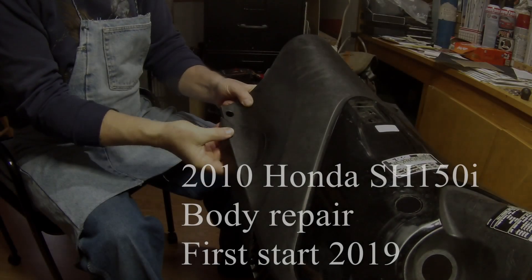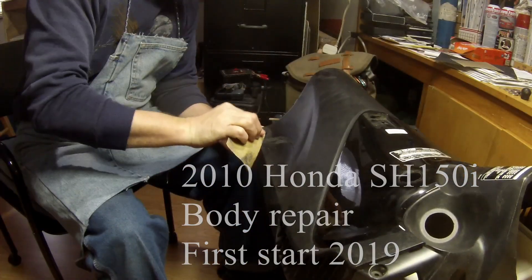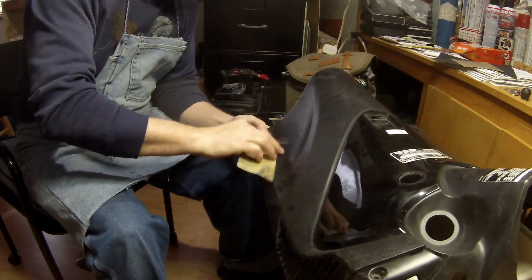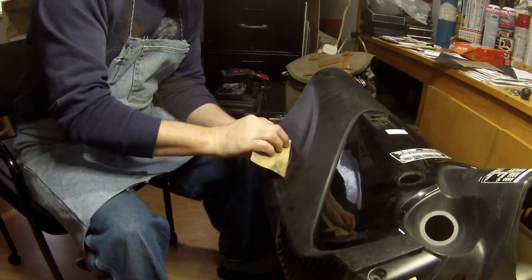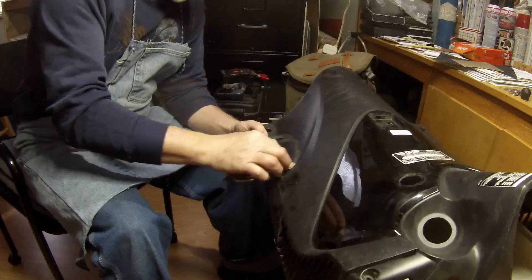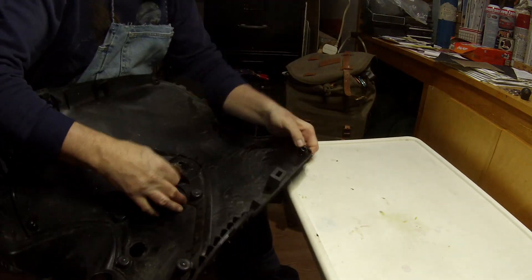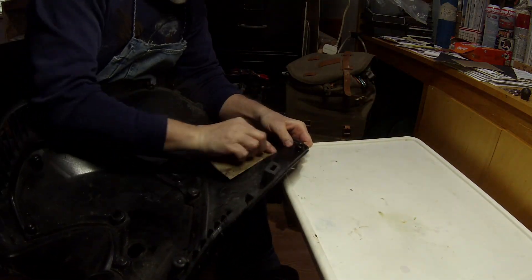Hi, welcome to my next vlog — my scooter vlog. Because I had an encounter with a deer last year while I was commuting to work, I need to do some repair on my fairing, on the front fairing.